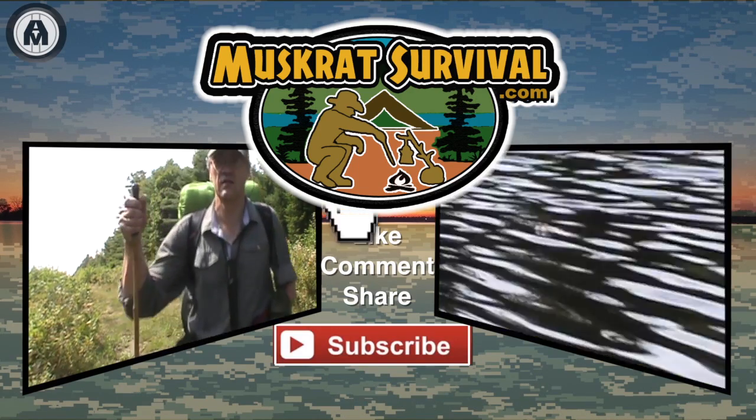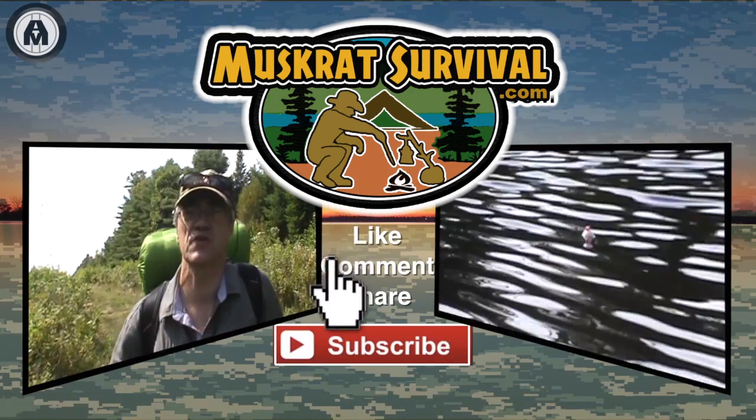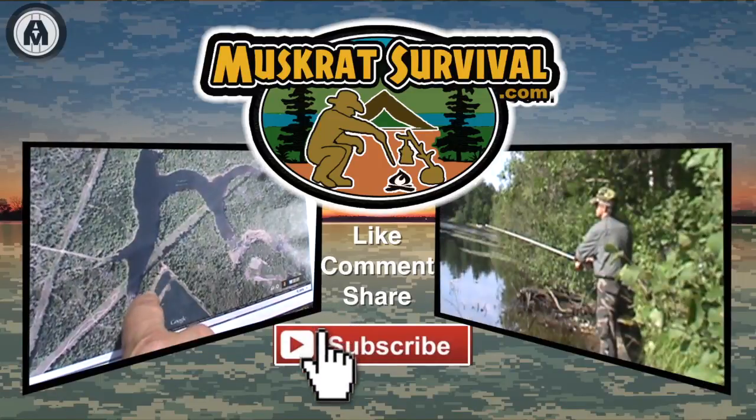For more Muskrat survival videos be sure to like, comment, share and subscribe.